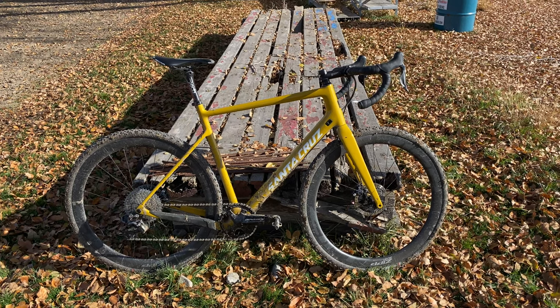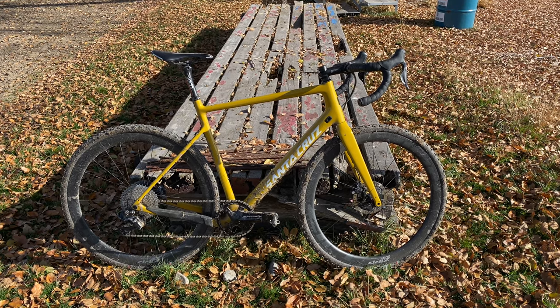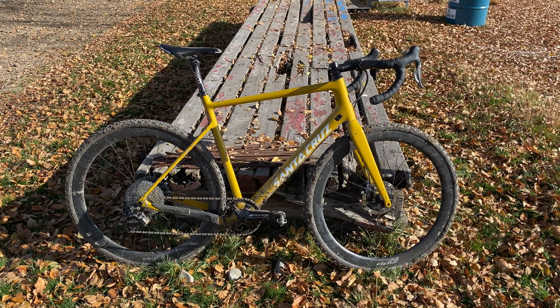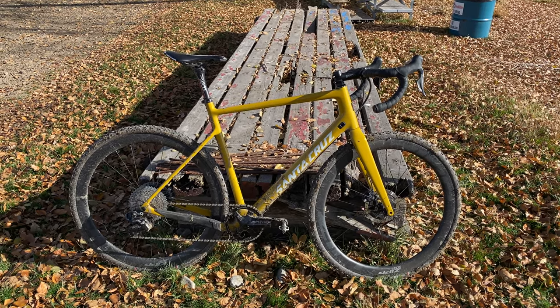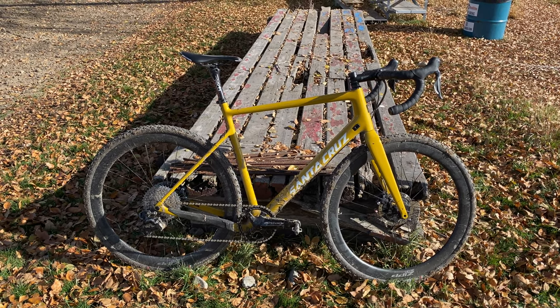This is my Santa Cruz Stigmata in banana slug yellow, fresh off the cyclocross state championship, so you can see a little bit of mud on there still. I thought I'd give you guys a quick review of all the components I have on my bike, and if there's something else you want to know, just let me know in the comments and I can do a more in-depth review in the future.